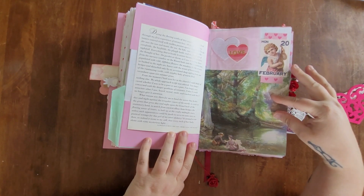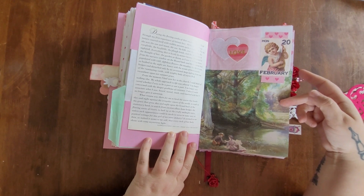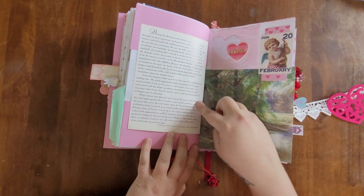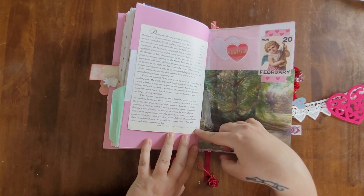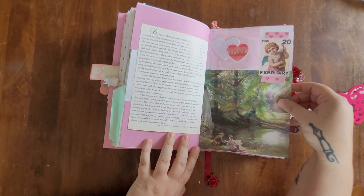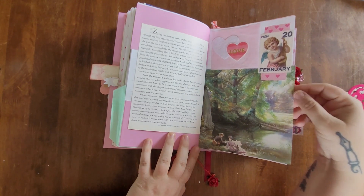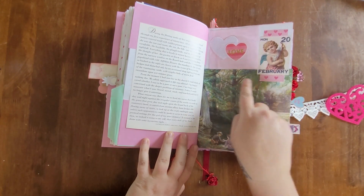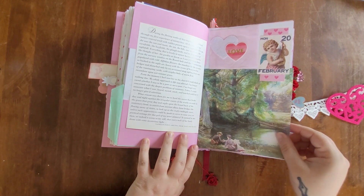For February 20th I went with a Victorian Valentine's Day theme. I have a whole snippet of a letter from Llewellyn Pose — I'm not sure how to pronounce his last name — but I really liked what it said. For this one I'm going to use a white gel pen to write my journal entry on top of the image.